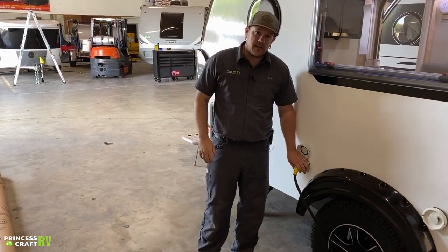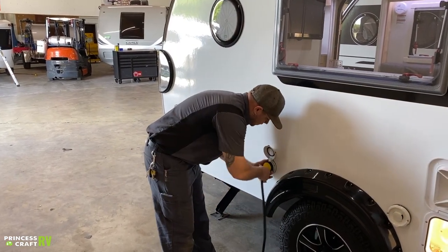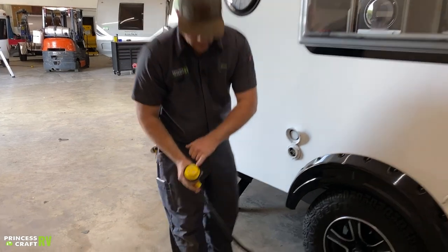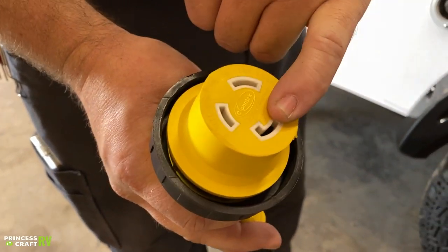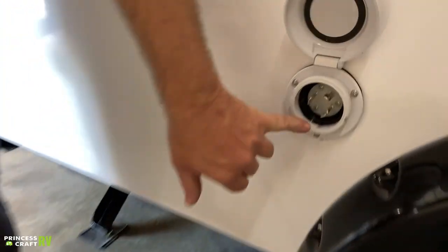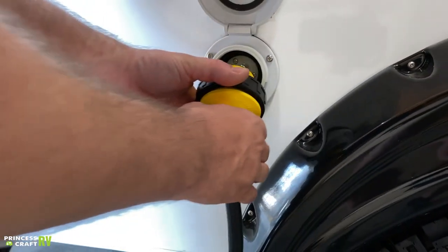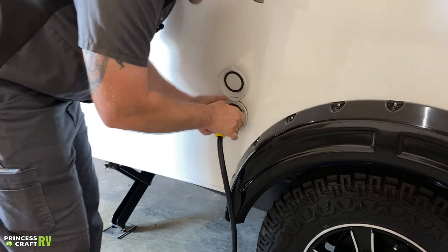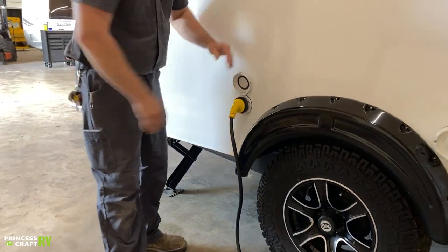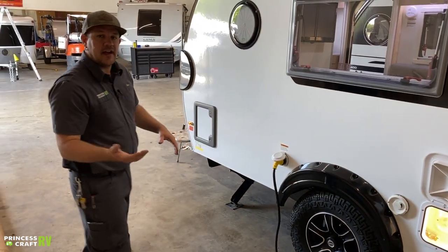Moving back, we've got your 30-amp service cord. It has three prongs — two basically flat and one L-shaped. Match up those two L-shapes on the cord and the trailer connection, give it a little twist to lock it on, and then use the lock ring to finally secure it to the trailer. This keeps it from getting yanked out if somebody accidentally trips on it.